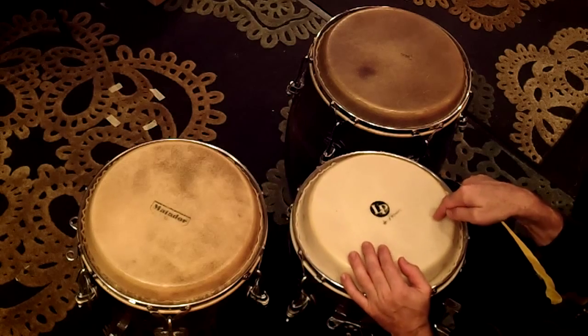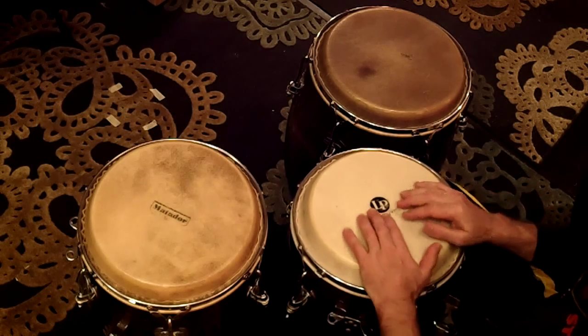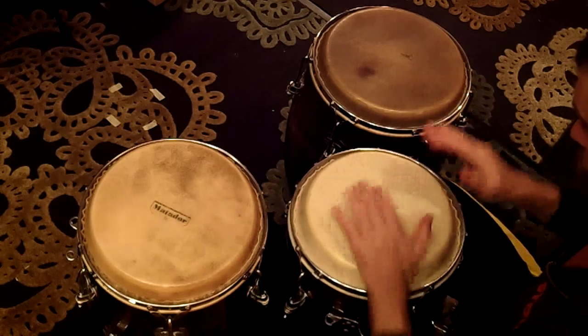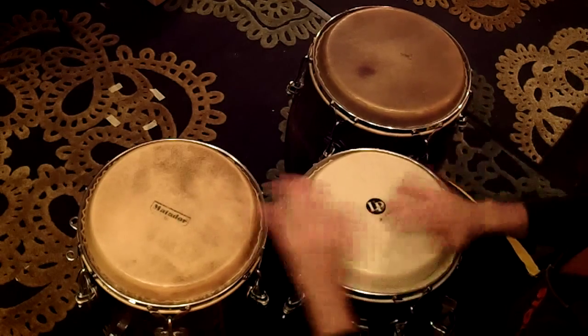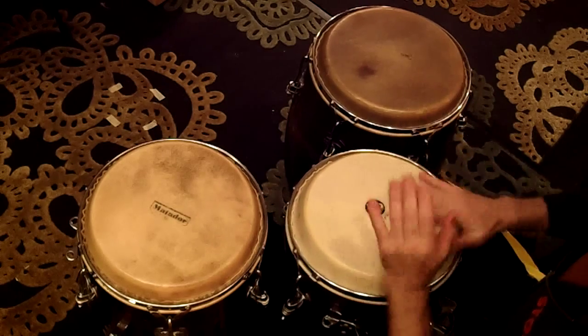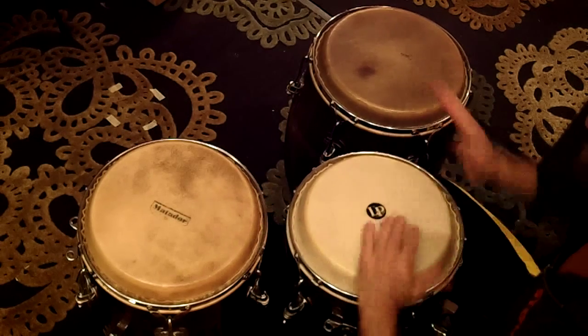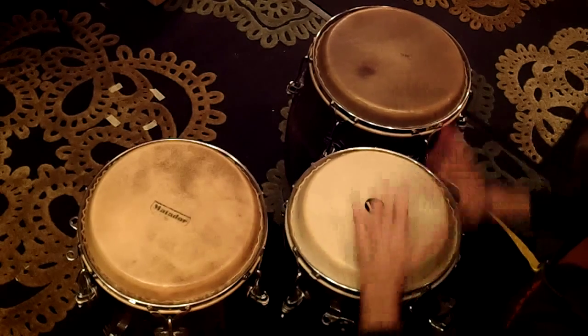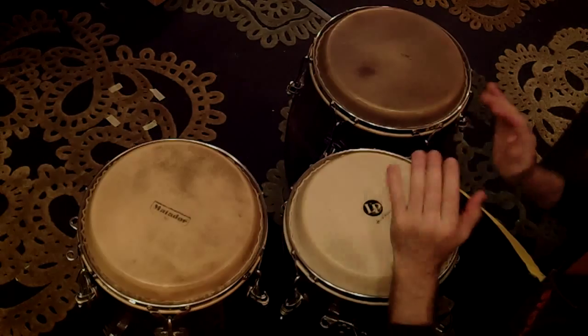And then you throw in the paradiddle and it sounds like this. So, let's get started.